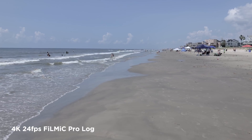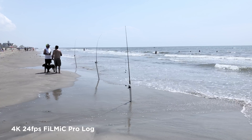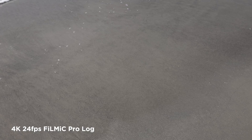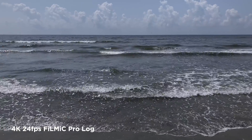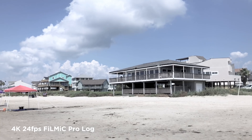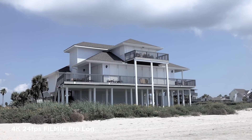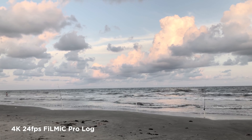This was all shot 24p 4K Filmic Pro Log using the cinematographer's kit. If you don't know what the cinematographer's kit is, it's the additional upgrade in Filmic Pro to allow you to shoot log and flat color profiles. Highly recommend it if you want to shoot more cinematic looking footage. Being at the beach I shot in a bunch of bright sunny conditions — tough for any camera, let alone a smartphone — but overall pretty happy with what I captured.